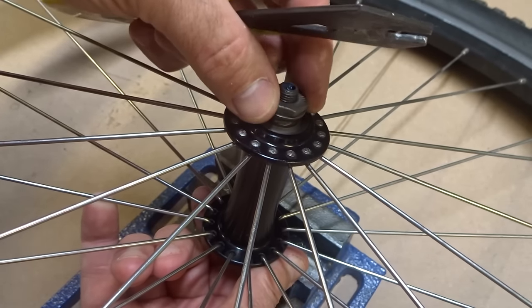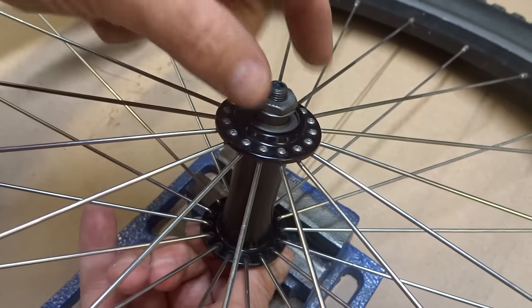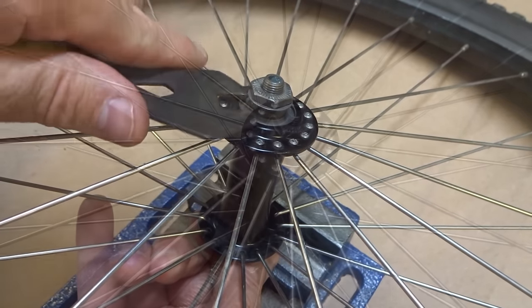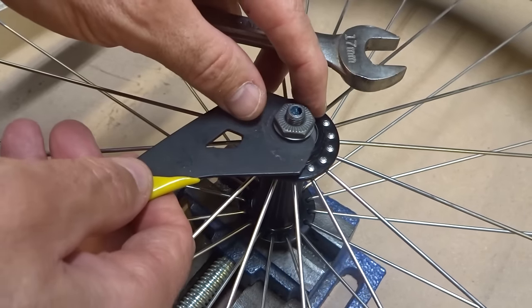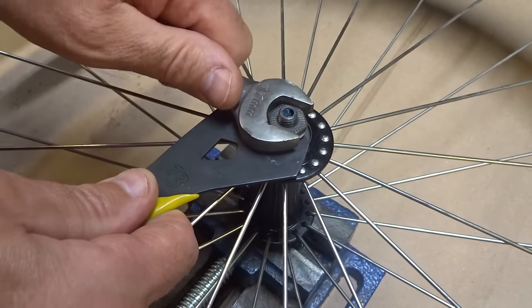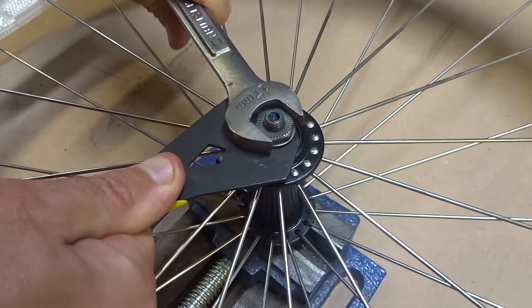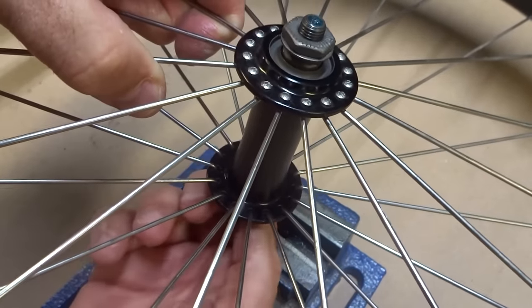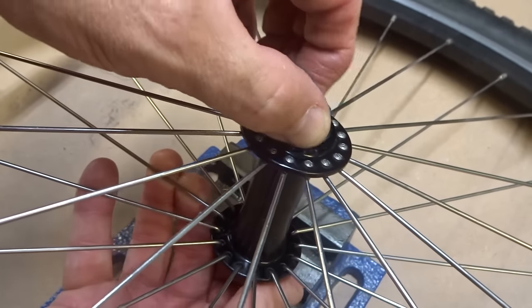It's turning nice and smooth. Feel for play — it actually feels really good. Then use the cone wrench, which is the real thin wrench, to hold the cone in place, and tighten the lock nut against the cone. Take it back out of the vise and feel — that feels really good, nice and smooth, and it doesn't feel like any play at all.